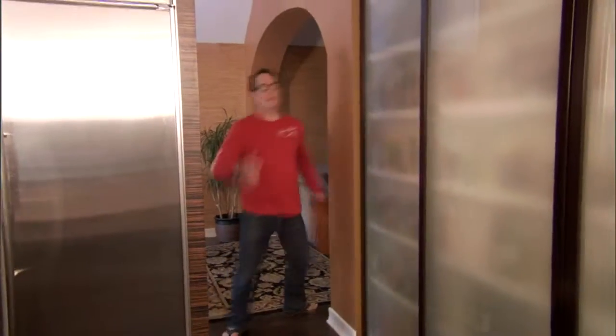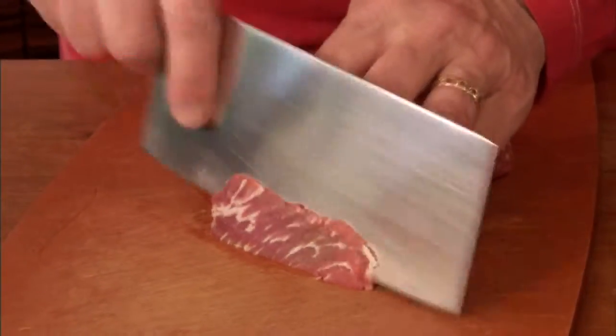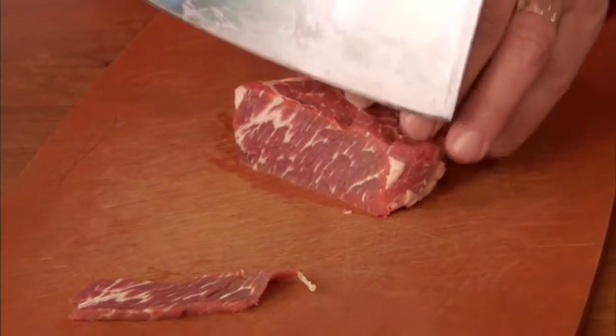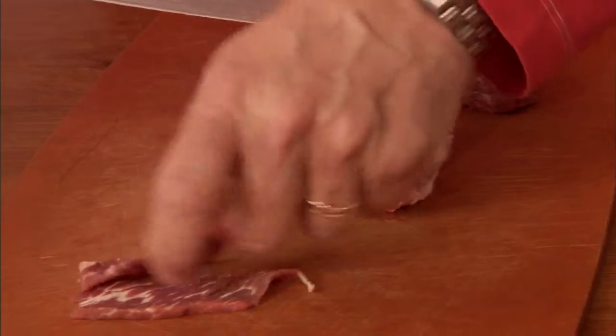I've got to cut this beef. Here's what we want — long, thin pieces like this, because we're putting these in the soup uncooked, and the hot broth is going to cook them. I'm using a couple of nice little fillets that were on sale, because I want it super tender.